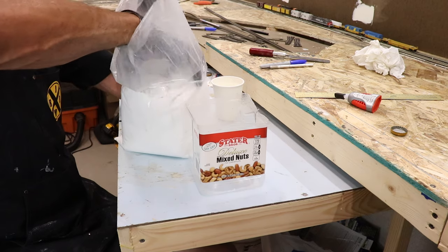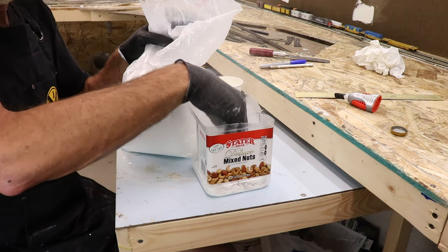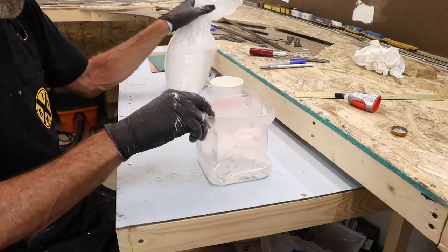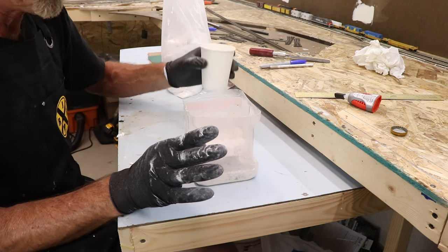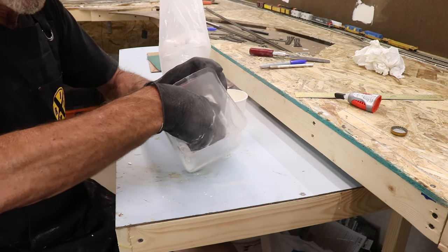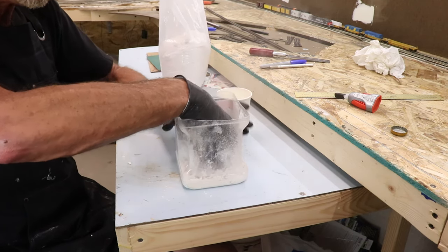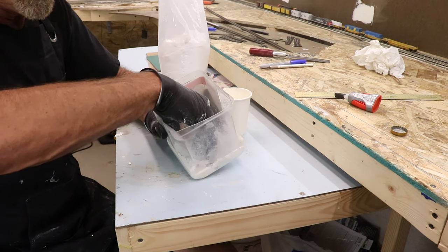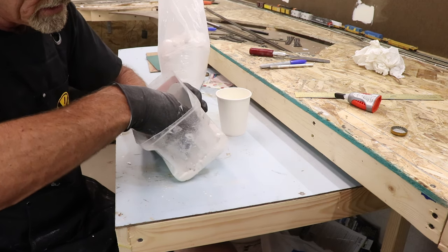I'll just stick my big man hands in there, grab a handful of Sculptimold and drop it in my mixer container. There's what it looks like. I don't really know exactly how much water to use so I just put some in and start mixing it up. It's pretty powdery so I'll add some more water. The illustration everyone uses: make it look like cottage cheese when you're done — if you don't know what cottage cheese looks like you're really going to be in trouble when it comes to Sculptimolding.